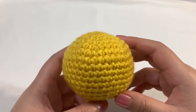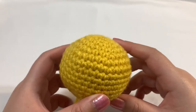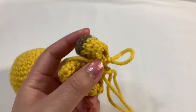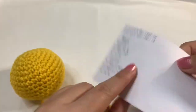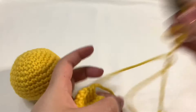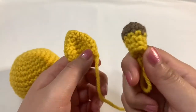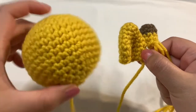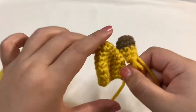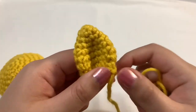Hey guys, welcome to part two of my draft rattle tutorial. We already have our base down, and in this video I'm filming it a week later, so I already went ahead and wrote down my pattern for the ears and the horn. I just fixed it up so this video will be easy. I'll try to get these to fit in one video, but let's first start off with the ears.